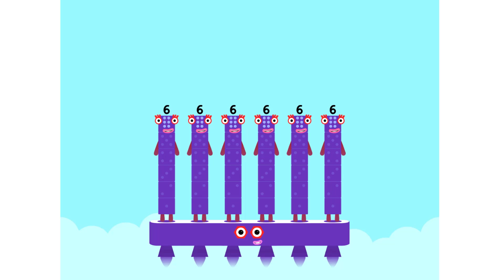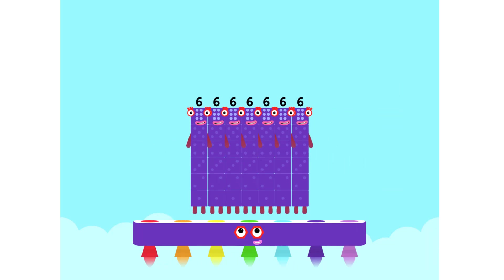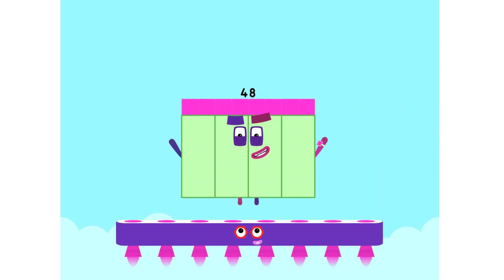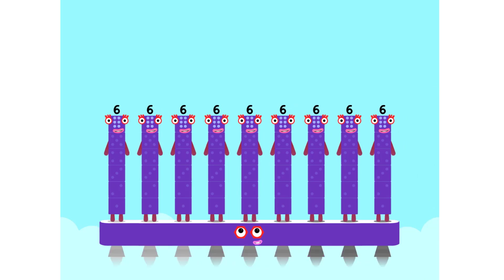Seven sixes are forty-two. Eight sixes are forty-eight. Nine sixes are fifty-four.